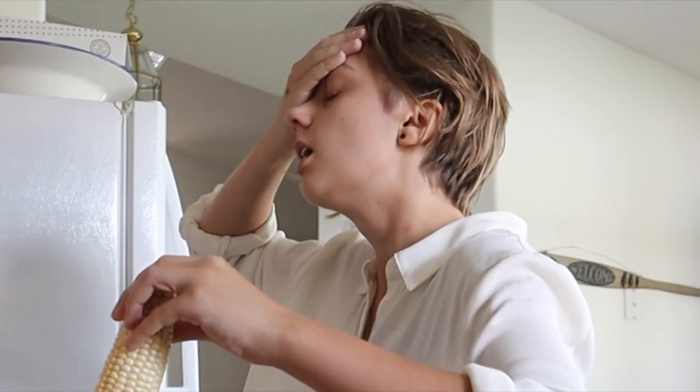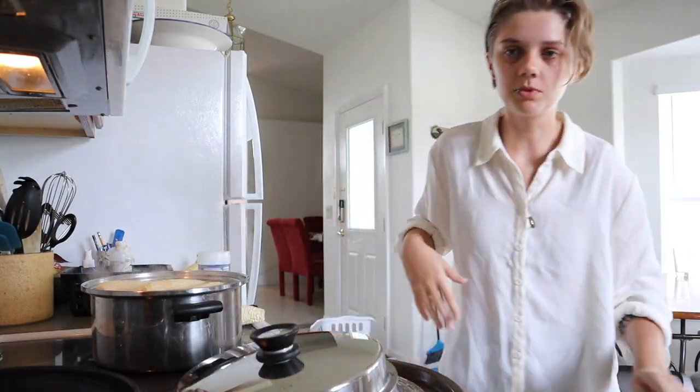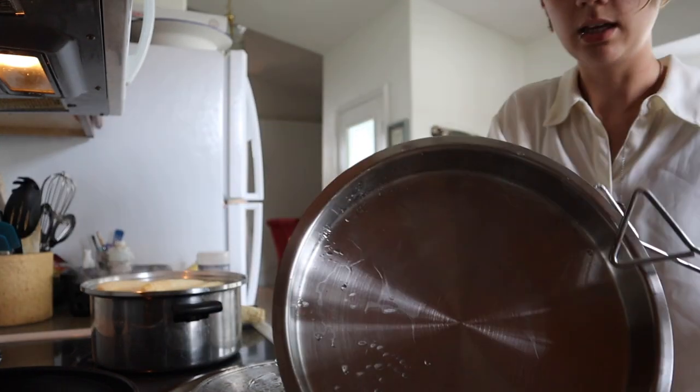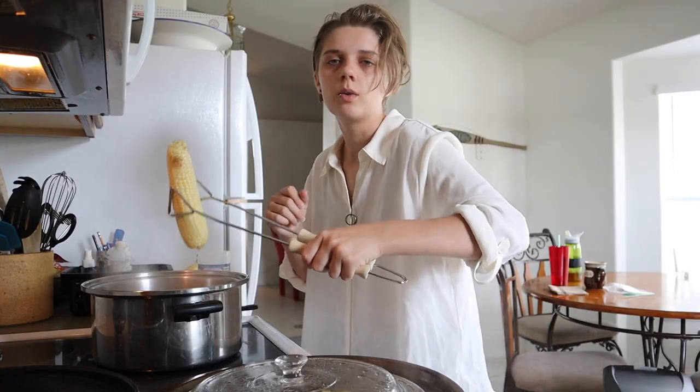Oh no, I forgot the salt. Next step is to forget the salt. So find some tongs, remove all of the corn that you just carefully put in there. Step number question mark.